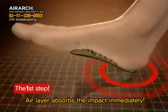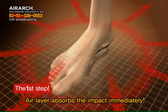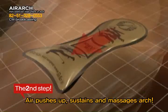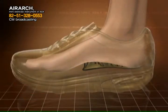The first step: at the moment when the heel touches the ground, the layer of air absorbs the impact immediately. The second step: air moves forward and pushes up to sustain and massage the arch of the foot. Air moves and circulates in relation to the contact of the foot with the ground.